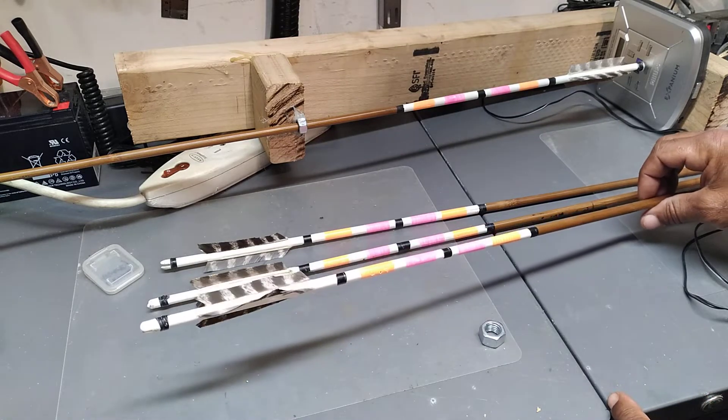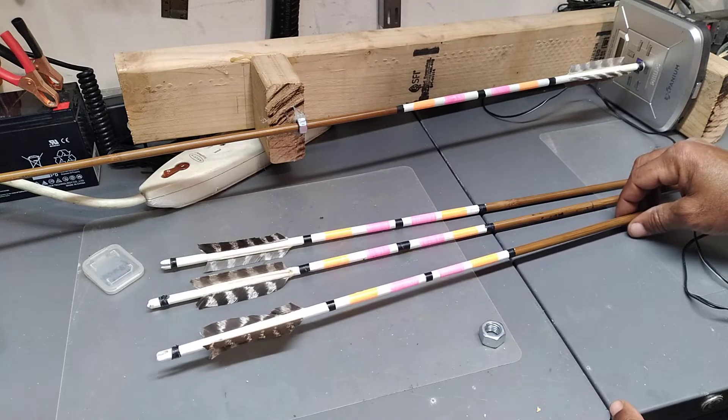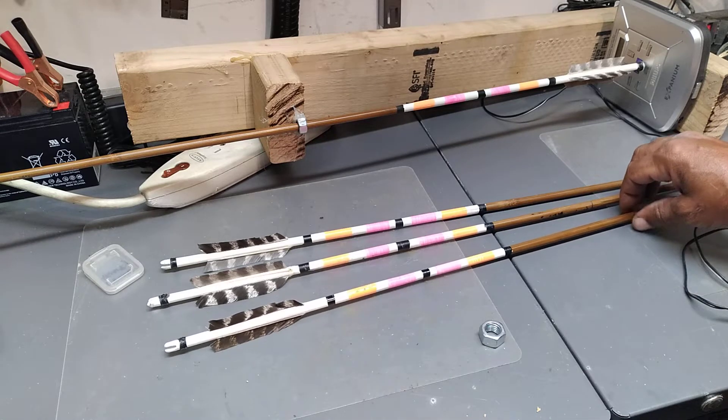I wanted to make the arrows look nicer and to find a way of being able to find them easier when I miss the target, because I'm missing it all too frequently these days.